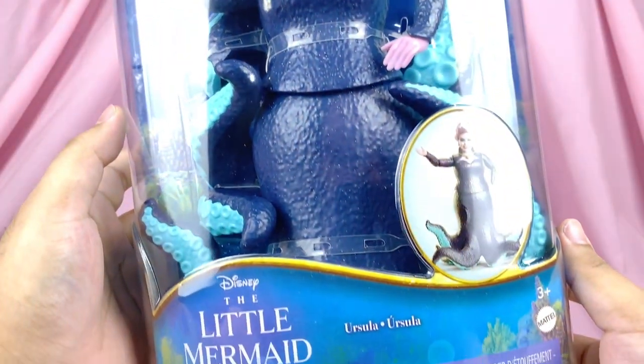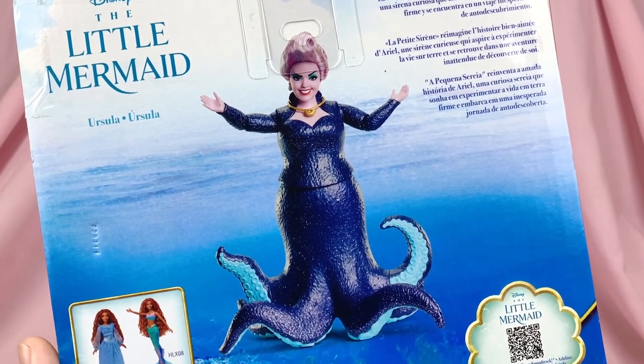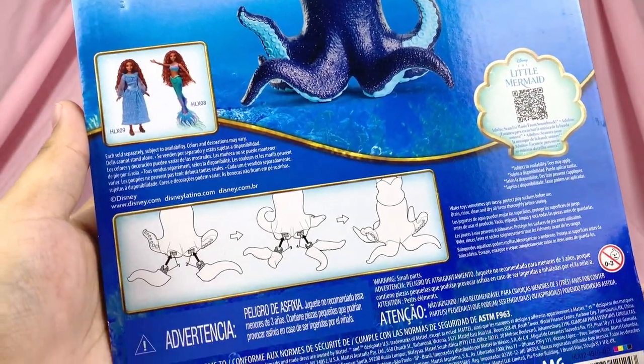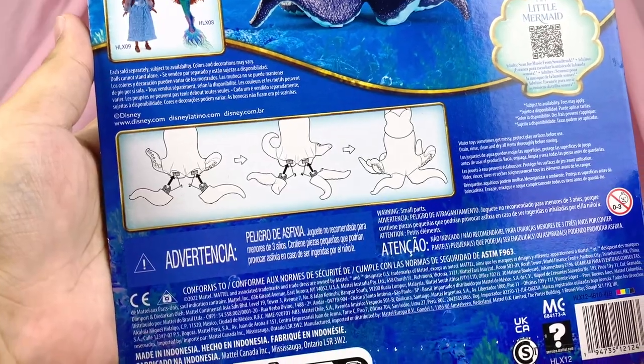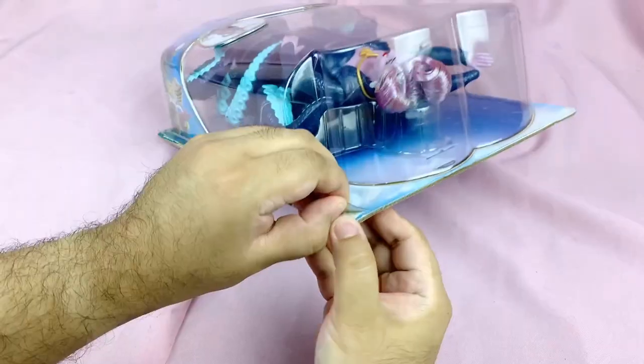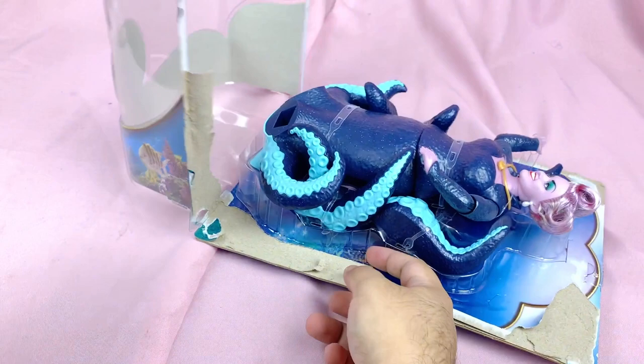The box also shows a photo of how she's supposed to look once assembled. On the back we've got a promo image of Ursula herself — it promotes the online and budget mermaid doll as well, and shows you how to put together the tentacles. Now it's time to take her out, and these are the glued type of boxes unfortunately, so I cannot save them and have to rip them off.